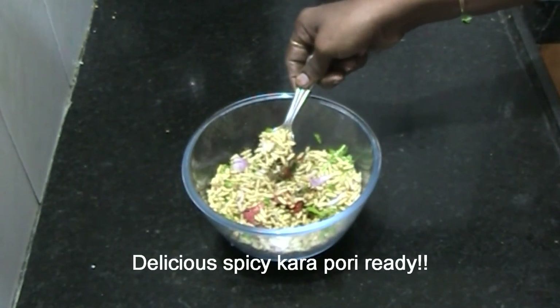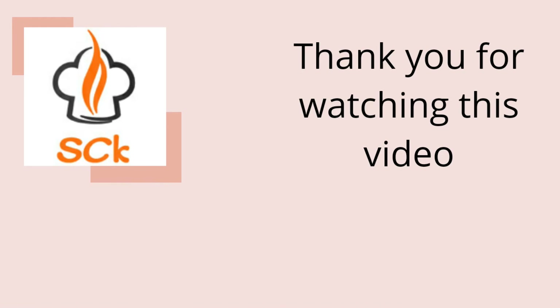It's done! Thank you for watching this video. If you liked it, please like, comment, and share. And don't forget to subscribe and click the bell button.